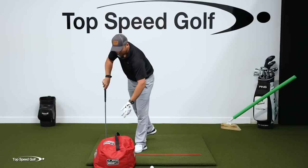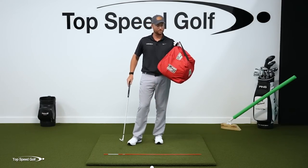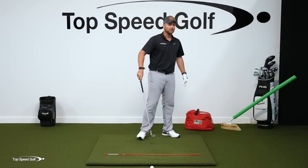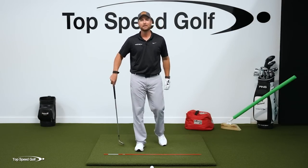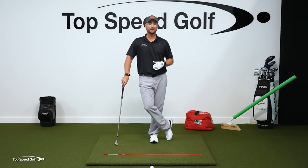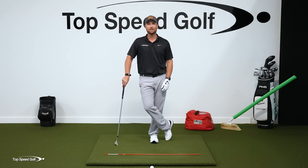There's a link down below in the description if you want to buy one of these impact bags — it helps support the channel, and we get a few bucks from Eyeline Golf. You don't have to buy it; roll up some towels and do whatever you want, that's going to be completely fine. But I do like that one and recommend it if you're looking for something like that.